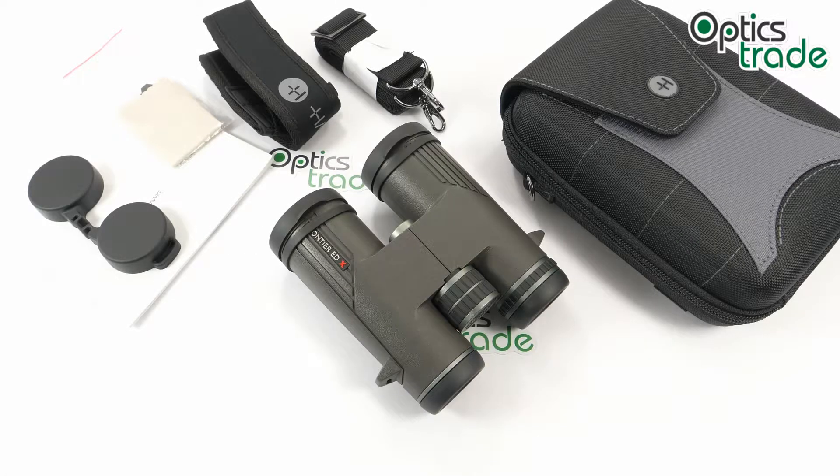Hello, welcome back to Optics Trade YouTube channel. This is a review of Frontier EDX binoculars from Hawke. These are in 10x42.